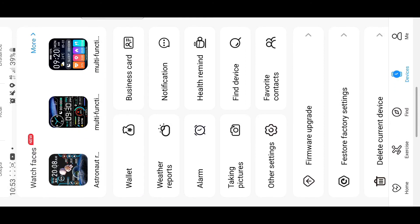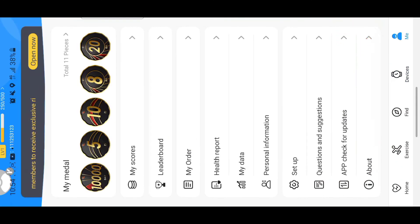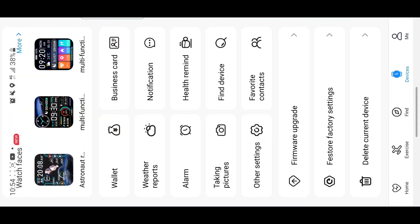That's everything on the WireFit Pro app. If you go to the 'me' section, that's your profile — user ID, settings, personal info, health report, and data. The device section is the main area I wanted to show you. The app supports many brands and types of watches. Anyway guys, thanks for watching and see you next time!